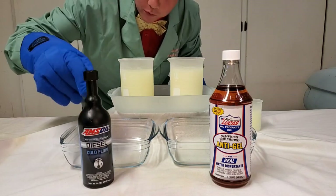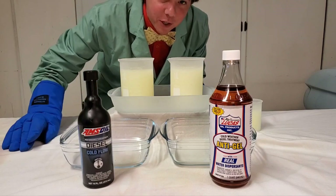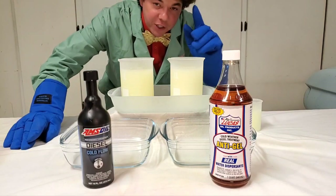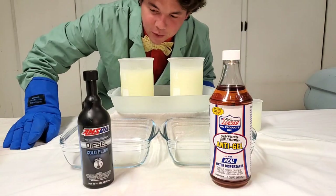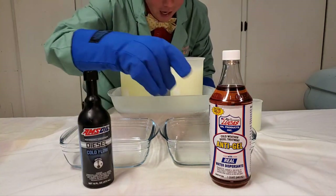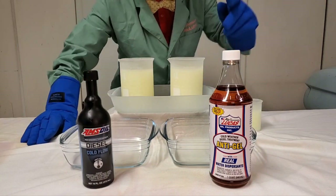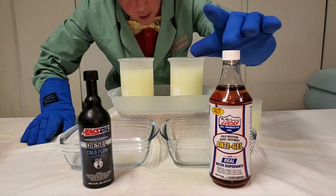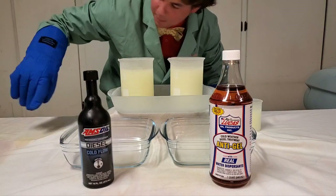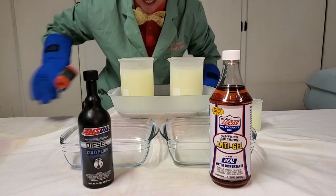We got our Amsoil Cold Flow. This keeps the waxy crystals from crystallizing. Amsoil is actually the very first in synthetics in 1972, and they make 100% synthetic motor oil. We also have Lucas going up against their Lucas Cold Flow Additive, which is very similar and has an anti-moisture property. Great product. Let's do our cold flow test.